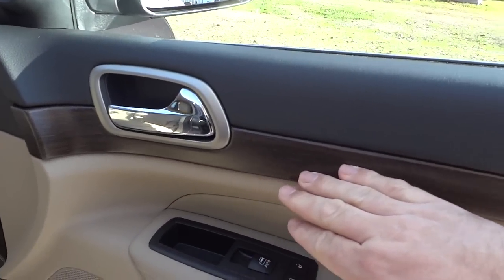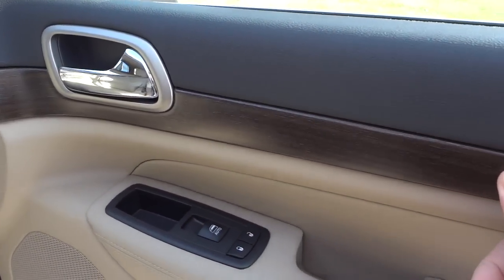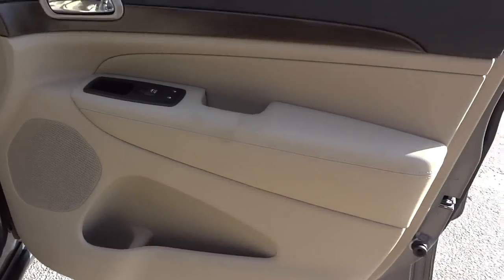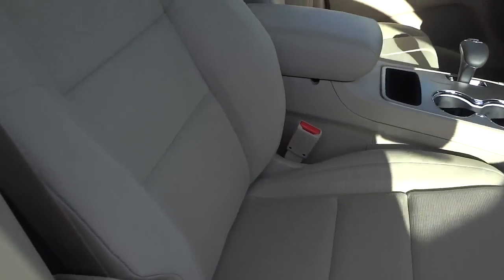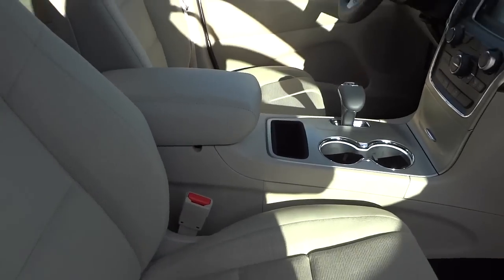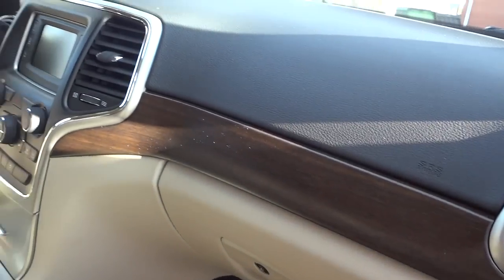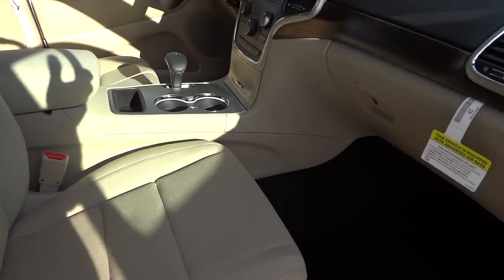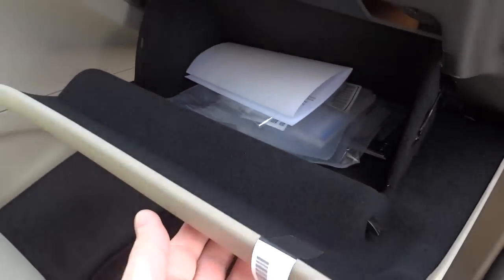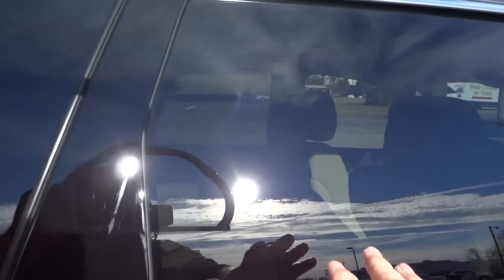Here's the inside of the passenger door — you've got a real wood grain trim here. You can feel the texture slightly; it's not as pronounced as some, but it is real wood trim with a pocket at the bottom. This one has a tan interior — the seats are tan, the carpet is black, and the dash is black with the wood grain dividing the two. The glove compartment is a good size with a felt lining inside.